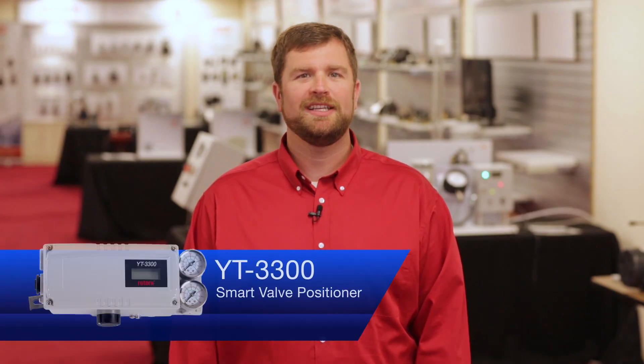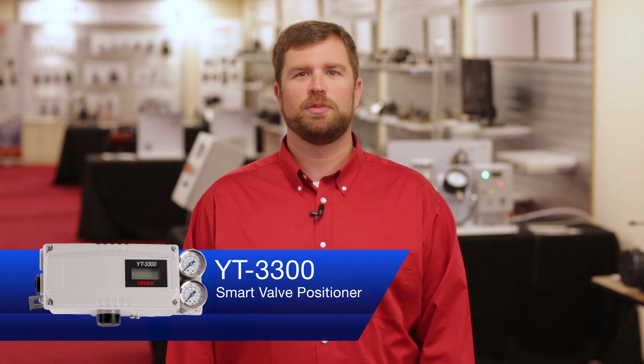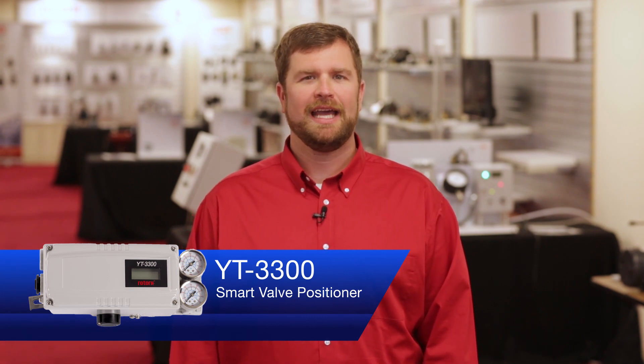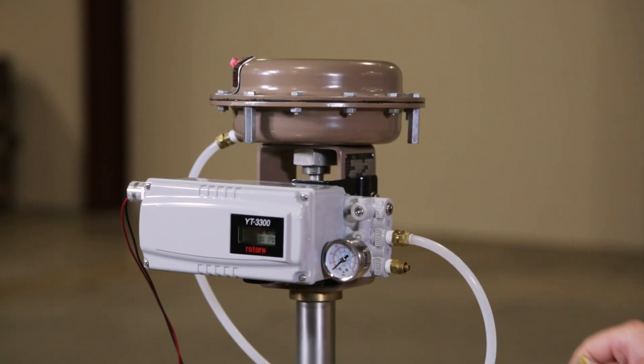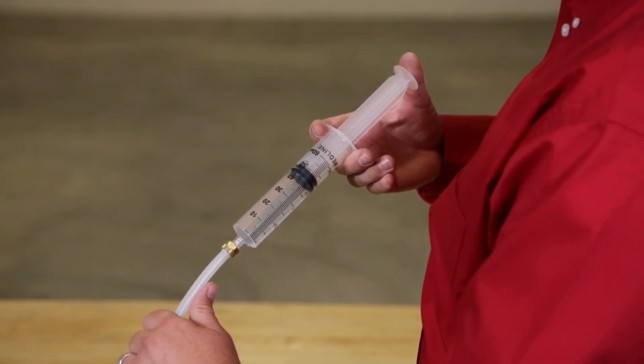Valve positioners normally need clean dry air in order to perform optimally. However, even in the best conditions, condensation and moisture can occur in supply piping and potentially lead to costly issues.